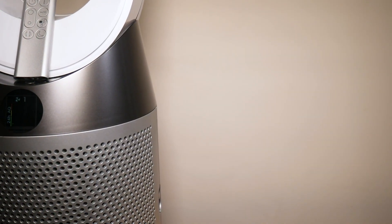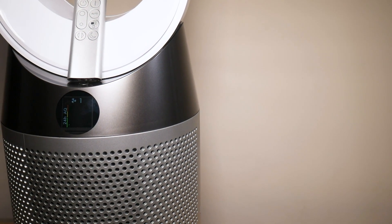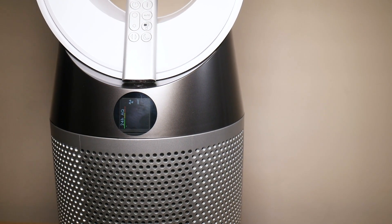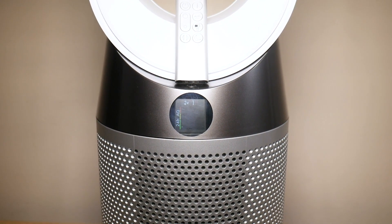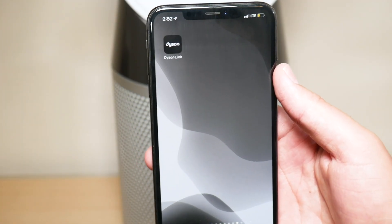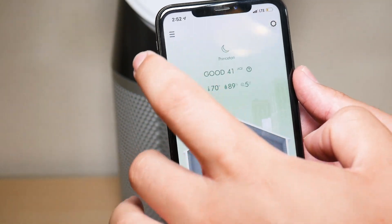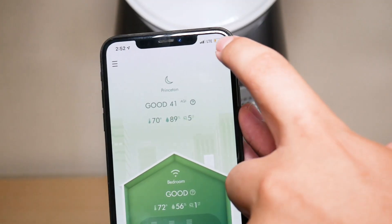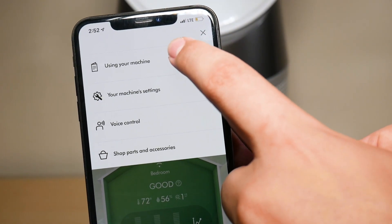The other thing I want to talk about is technology. A lot of people don't care much for technology because they don't really need it, or they think it's insane that a fan would have any type of technology involved. With this fan, it is app-enabled, which means you have your own app and you can customize or do whatever you need to do with the fan via app, such as controlling your fan speed, oscillation, and other things — instead of using the physical remote. That gives you a bit of convenience.